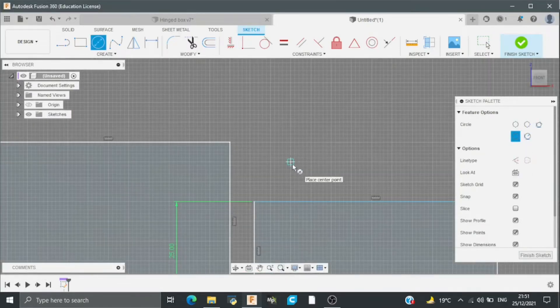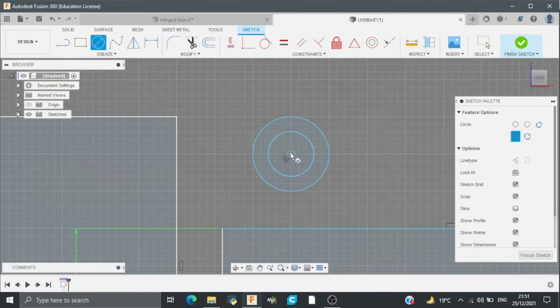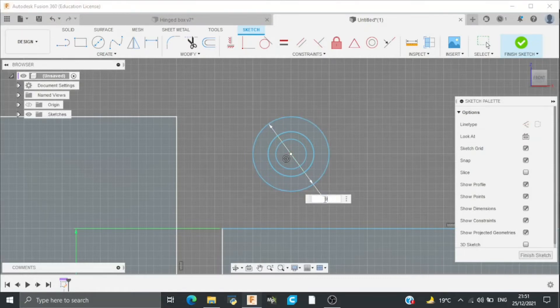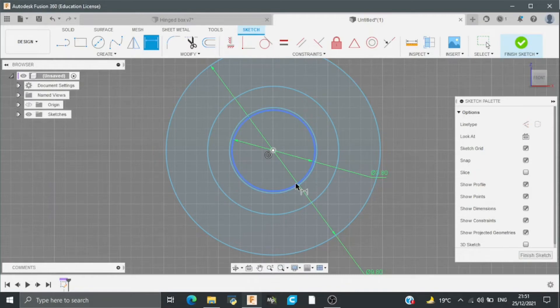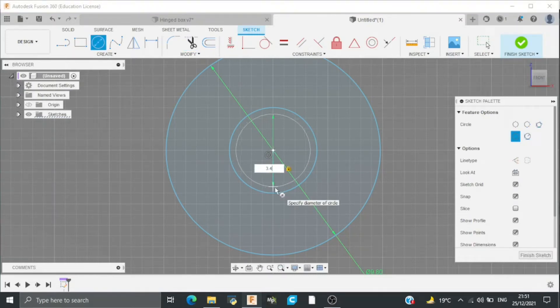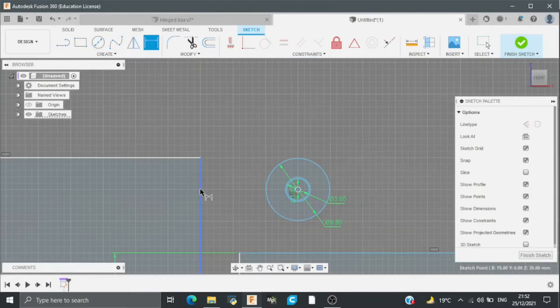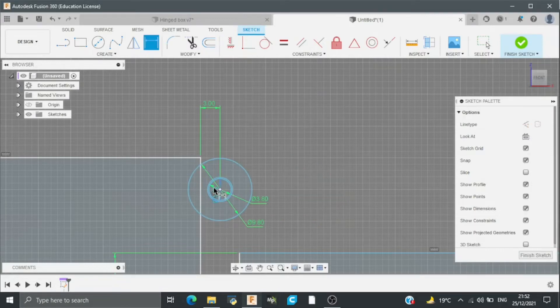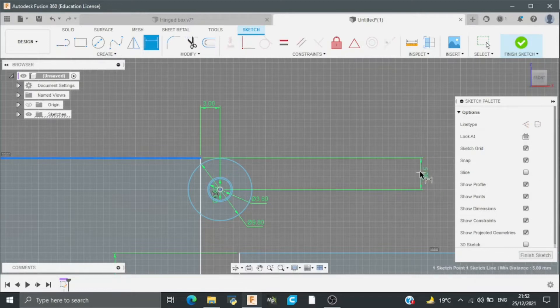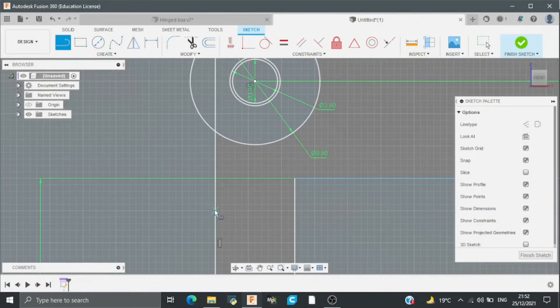Then I will draw three circles in which the outer one will be 9.8mm, the middle one would be 3.8mm, and the inner one would be 3.4mm. Then the vertical distance between this point and this line will be 3mm, and the distance between this point and this line will be 7.5mm. After this I will draw a line here tangent to this circle.